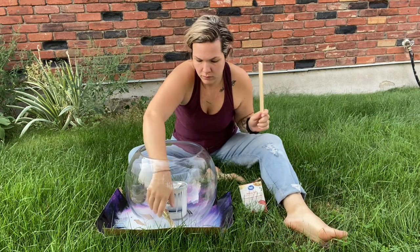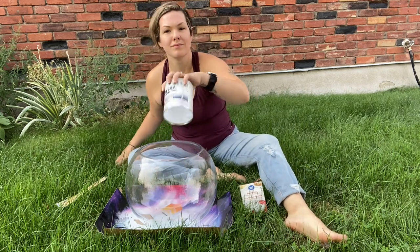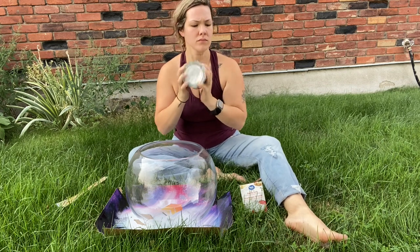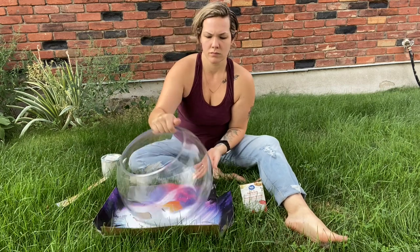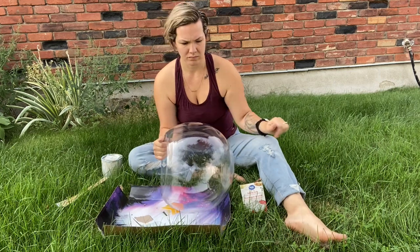Hi everyone, welcome back. I know it's been a hot minute — actually it's been a year — but I had a baby and I'm using that as an excuse. I spent the last year just enjoying her, and I never forgot you. I took a million videos, I just have to edit them and get them up for you. This is one of them, so don't mind my crazy hair — anyways, we're just going to jump right into it.